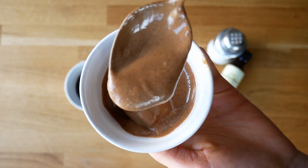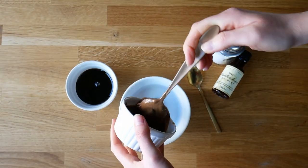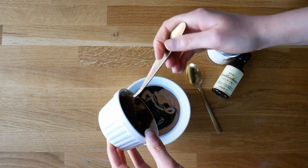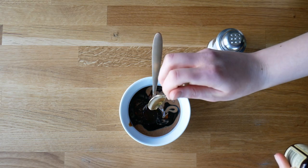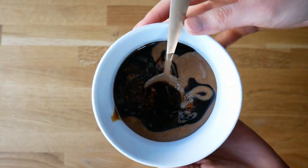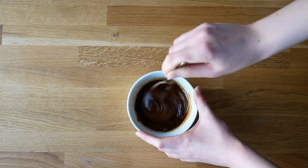Now we're going to prepare the caramel layer. Add 120 grams of nut butter — I'm using brown almond butter, but you can use any. Then add 100 grams of liquid sweetener. I used coconut blossom syrup, but if you want a lighter caramel color you could use maple syrup or agave. With coconut blossom syrup the caramel gets more chewy, whereas maple syrup gives you a more liquid caramel layer.